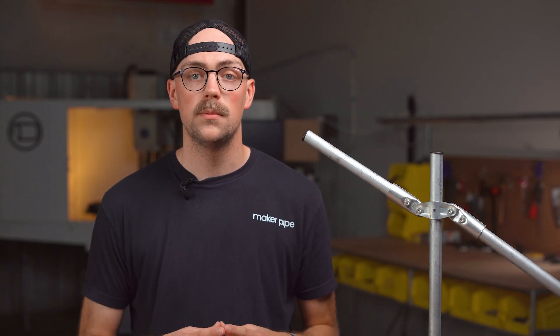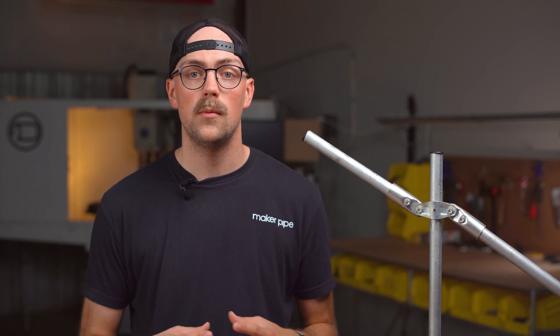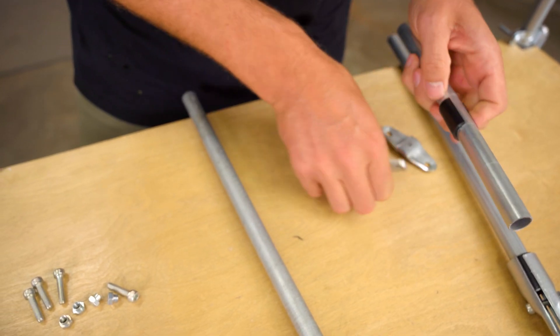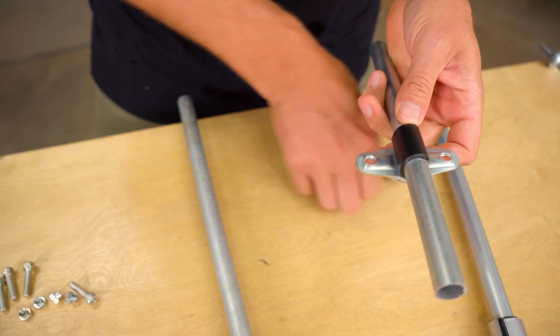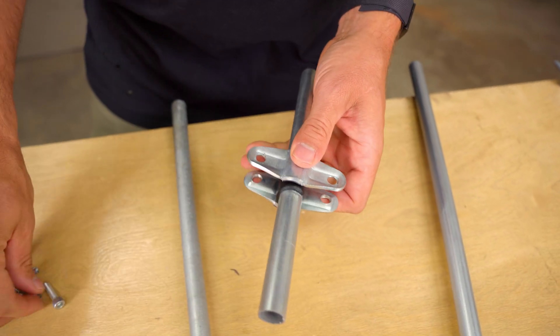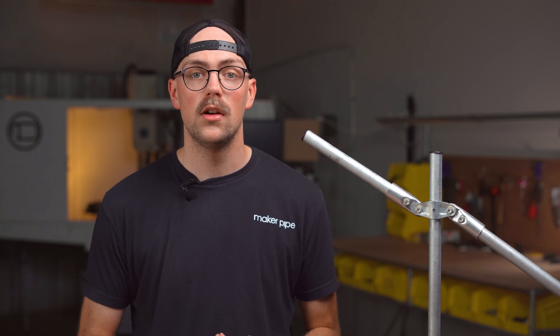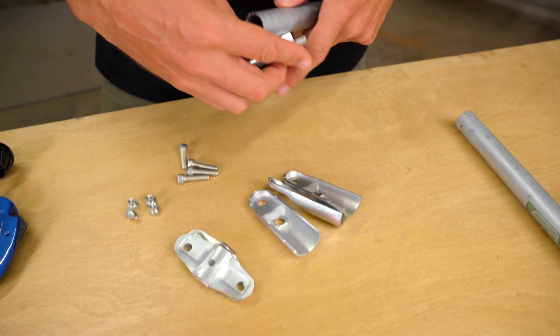All available sizes of the adjustable 180 will function and assemble the same way with one exception. The half inch EMT conduit version will come with three black plastic adapter shims that need to be snapped onto the half inch conduit before you can assemble the connector like normal. To assemble the adjustable 180, you will start by securely clamping a piece of conduit inside one of the end clamps.